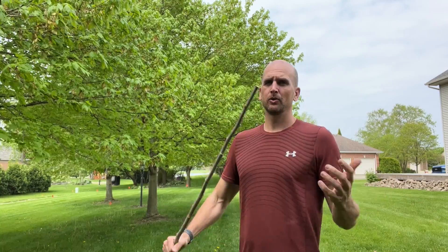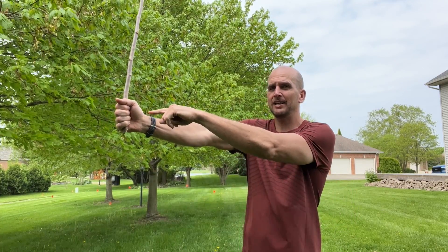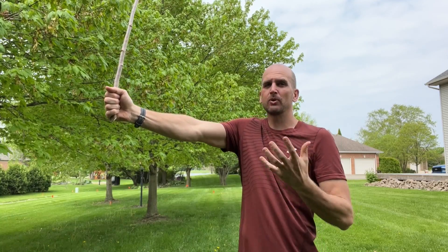Now I have the information I need to make my estimate. I took 7 steps between where I marked on the ground and the base of the tree trunk. With a stride length of 3 feet, I multiply that out and get 21 feet. Don't forget — that measures from eye level, so I add 5.5 feet for my height, giving an estimate of 26.5 feet.